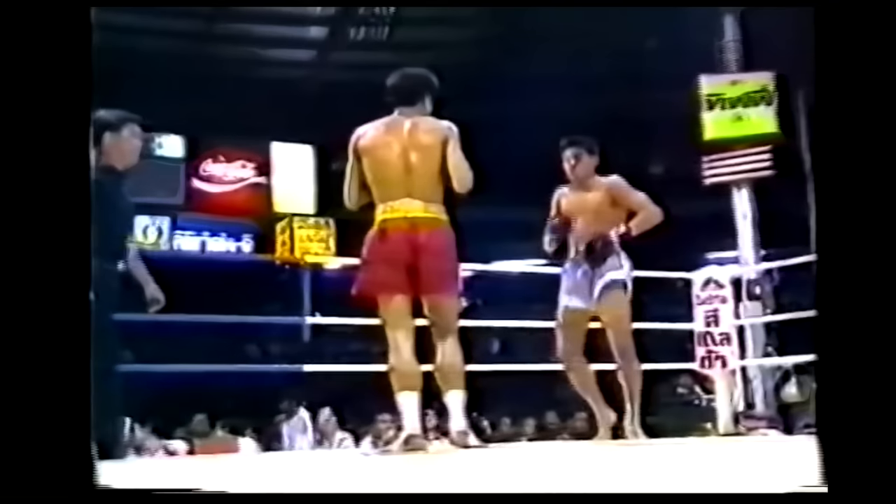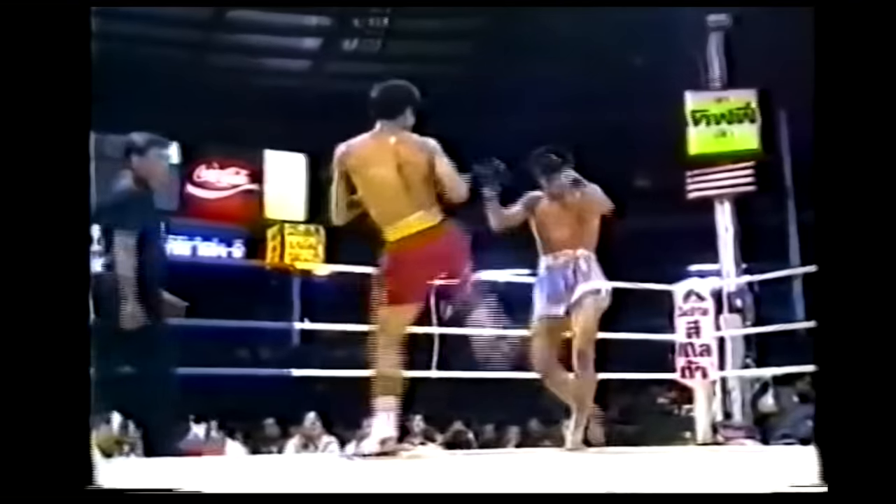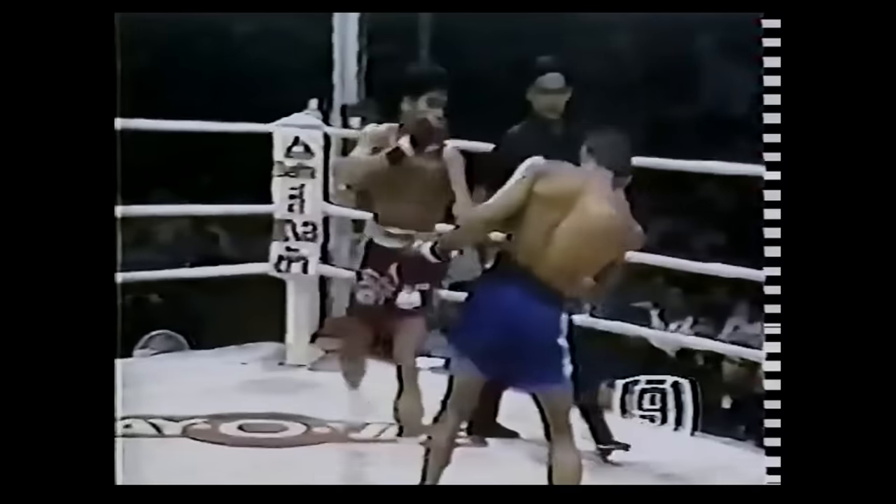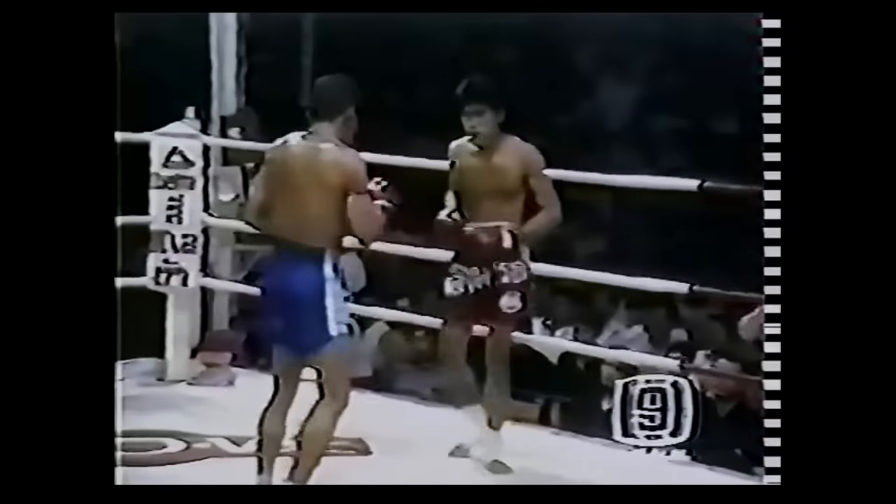Samart then pulls off this same technique again and again and again. And the incredible thing is that Samart could pull this off from an orthodox or southpaw stance, in an open or closed position.